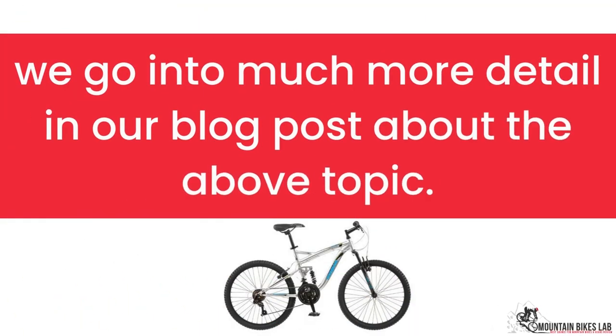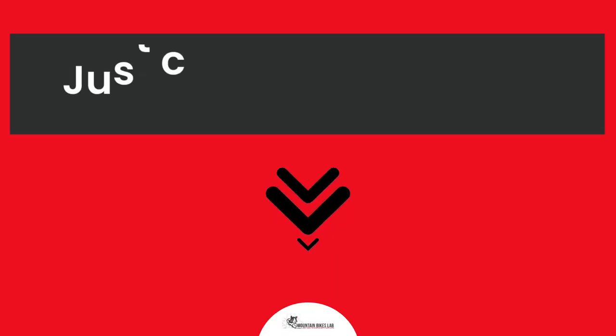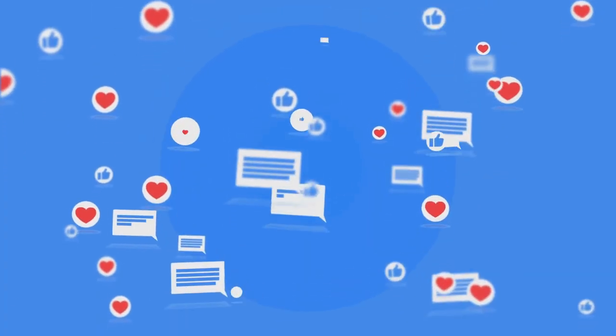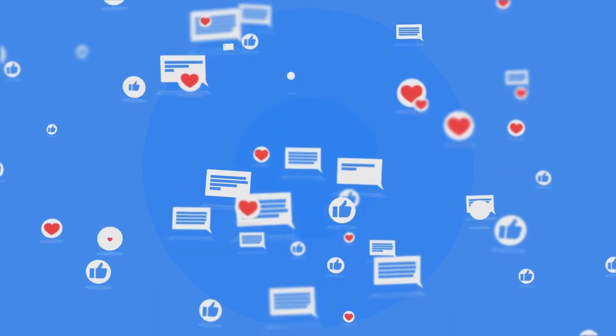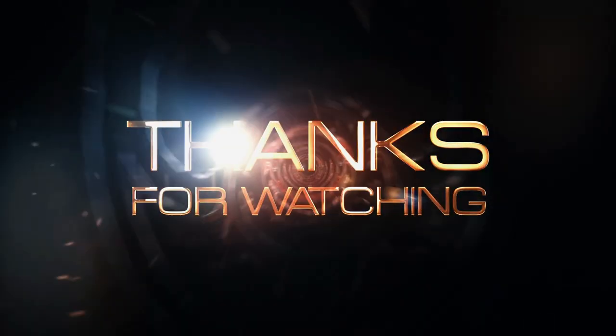As I mentioned before, we go into much more detail in our blog post about the above topics. Inside that article, we dive into each of the areas above, covering many more questions around them. Just click the link below and you can read all about the research we have done on this topic. See you inside the blog post and let us know if you have any more questions in the comments below. Have a great day and thank you for checking out mountainbikeslab.com.